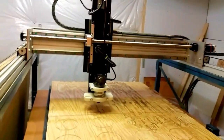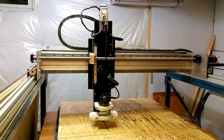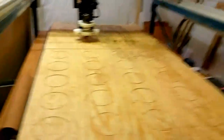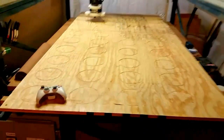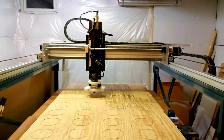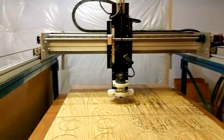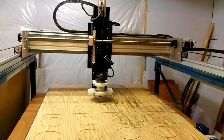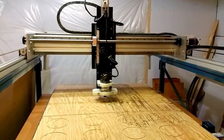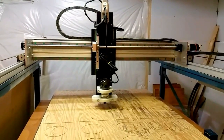I'm cranking up the speed now, basically taking everything to its rapids. Videos don't always do things justice, but this table is a full 4 by 8 sheet of plywood. The travel on this machine is slightly more than that in every direction — about 50 inches side to side, about 100 inches front to back, longer than the plywood sheet — and the Z is around an 8-inch stroke.